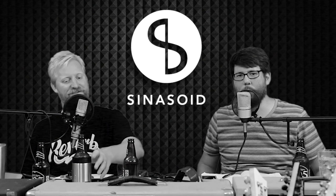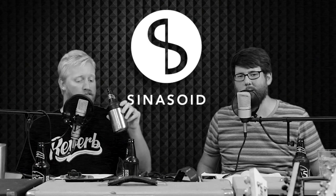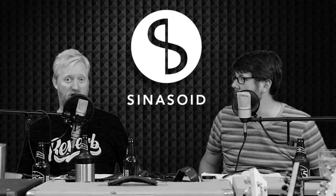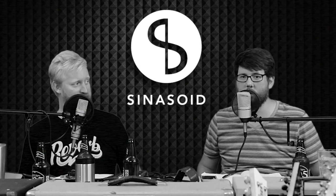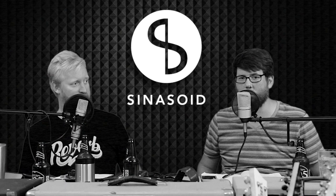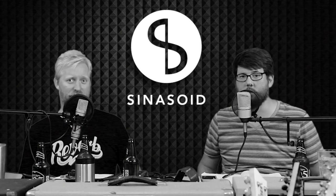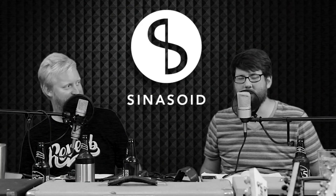Hey guys, this episode is brought to you by Sinusoid Cables. If you're in the market for a new instrument cable and you're looking for something that's going to last you a long, long time — like a hundred years — check out sinusoid.com. With their hundred-year warranty and custom cable building program, you can get the cable you want and it will last for a hundred years. If you're looking for a cable that sucks, don't buy it from Sinusoid — buy it from someone else.